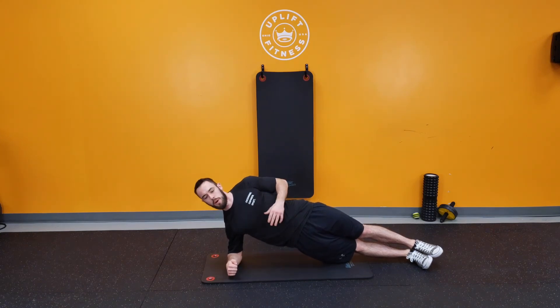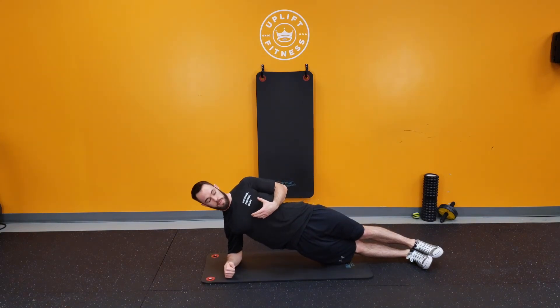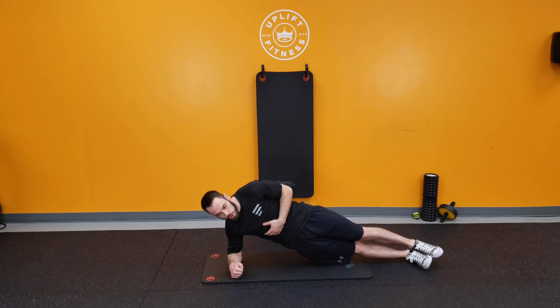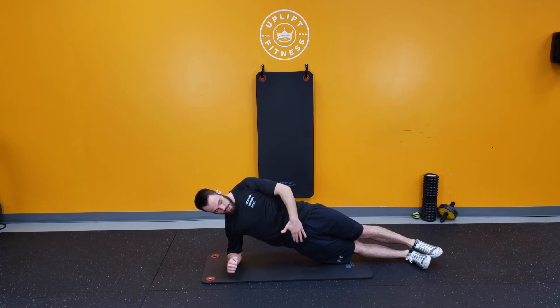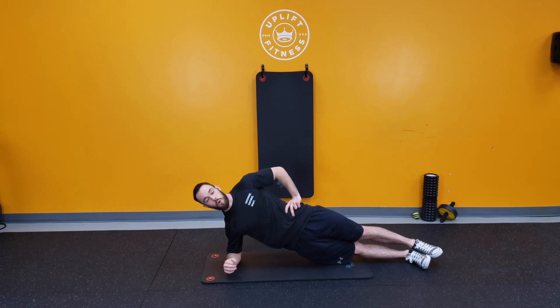I also want to practice good posture — chest up nice and tall, not curled in. So elbows underneath the shoulder, nice straight line, and you sit here and hold.